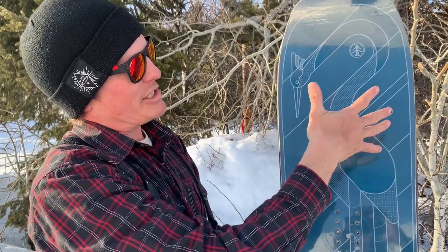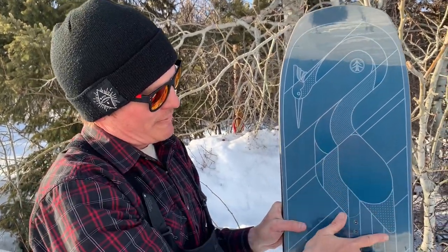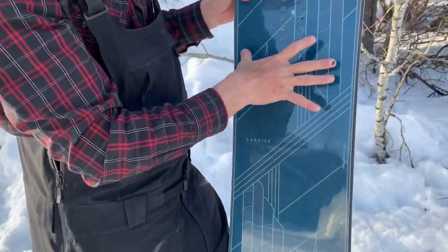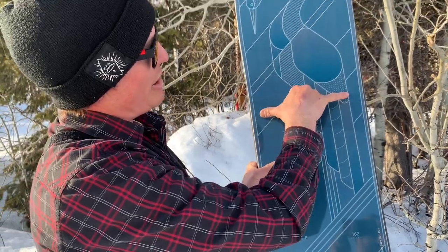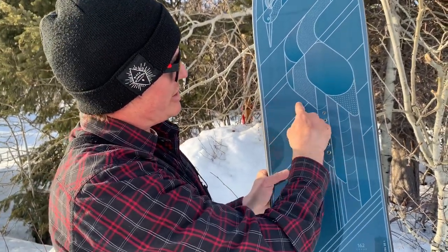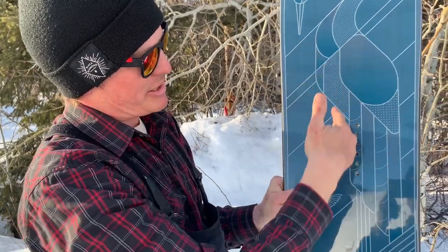That rocker gives you the float in the powder when you need it to react with lighter snow, and then under your foot as it goes to camber you're interacting with the mountain as the side cuts come together. It's a wider platform to start with, and there are dampening plates routered into this core four millimeters.